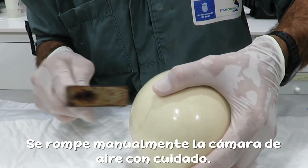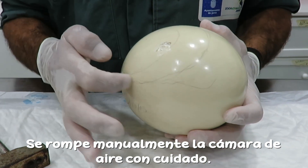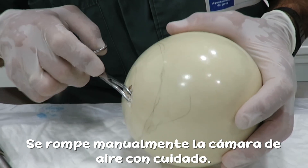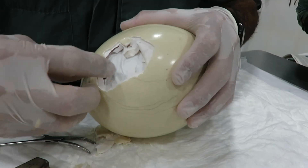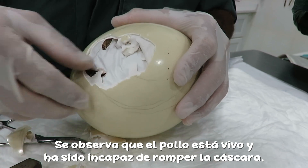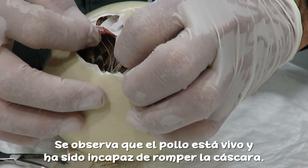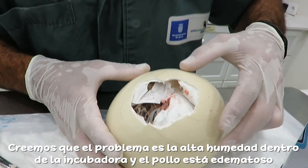We are going to break the shell a bit, just in the area where the air sac is, in order to avoid damaging the chick. Here we can see that the chick has broken the air sac membrane so it is pipping, but it was unable to break the shell. We think the problem is the humidity.